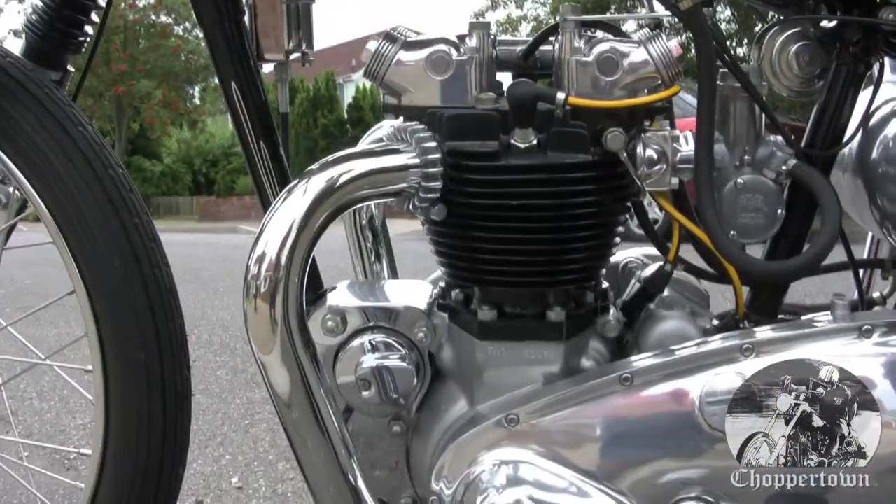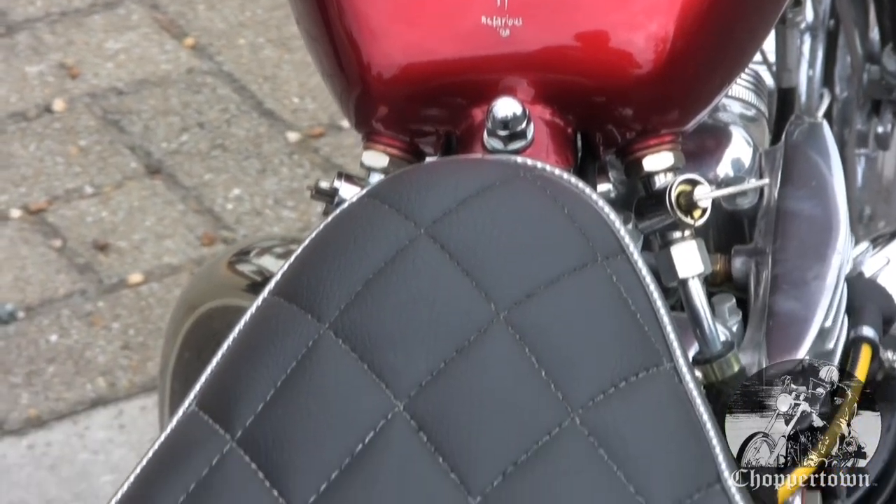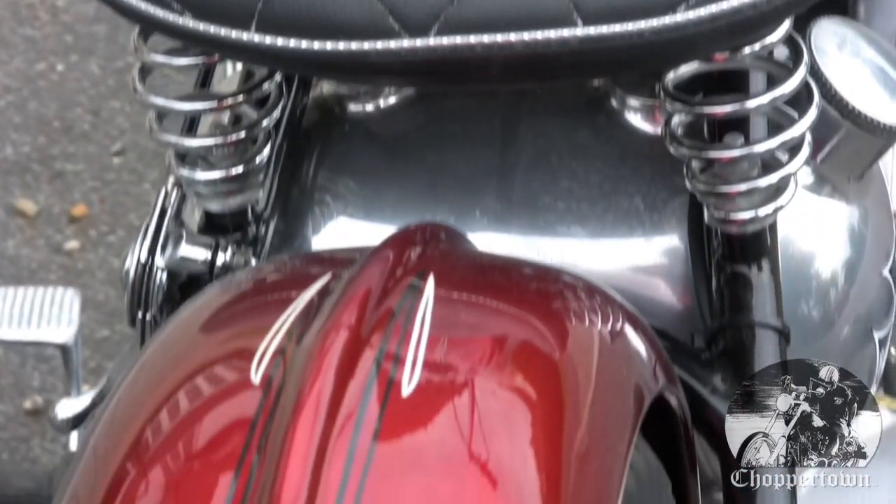How does our stuff fair up with some of the builds over there? This is a really nice one. I could do the polish.